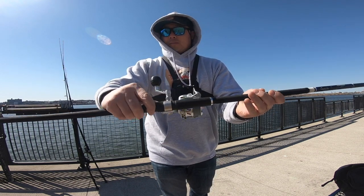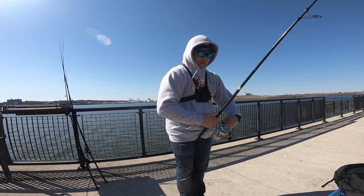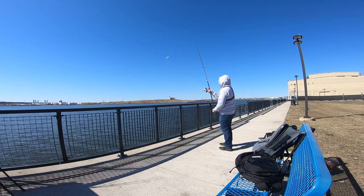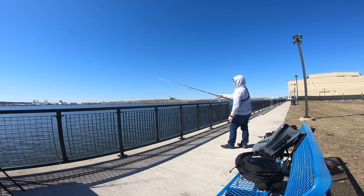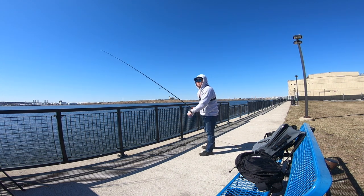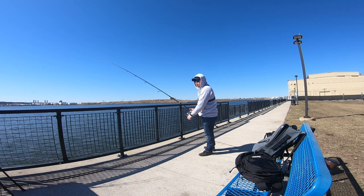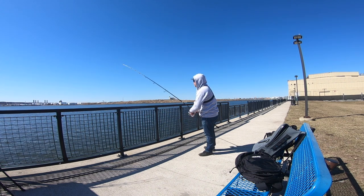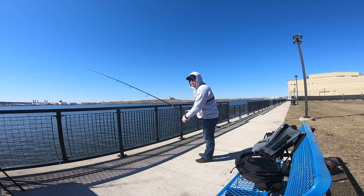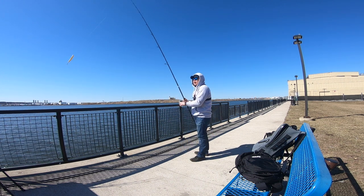It has a nice Fuji reel seat and a nice smooth butt in the back — you can put it between your legs, like this. I'm just going to use an SP minnow, which is a very popular lure. Man, it casts far! If you want more distance in the jetties or on the surf, I'd go with the 11-foot. I normally go with a 9 or 10-foot rod but I only use this when there's some big fish out there. This will throw plugs no problem — it's a very good rod for throwing bigger swim baits, bigger plugs, and poppers.